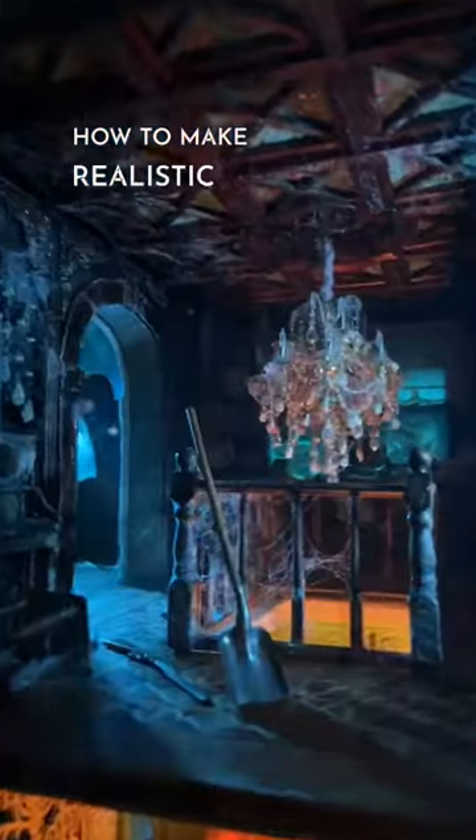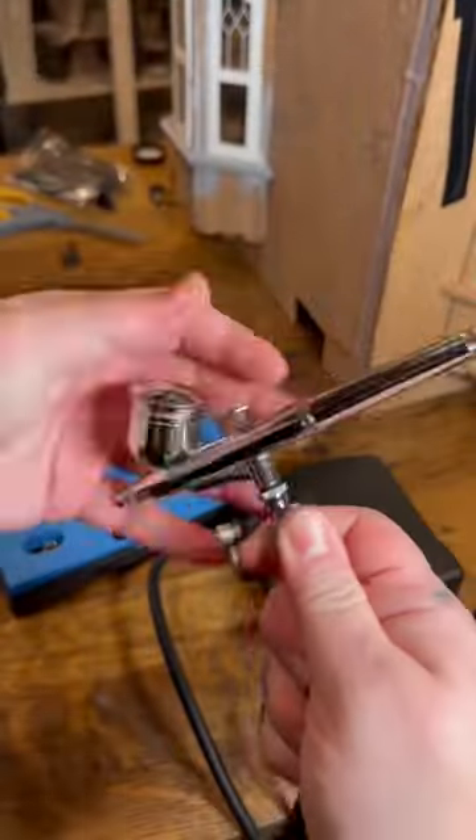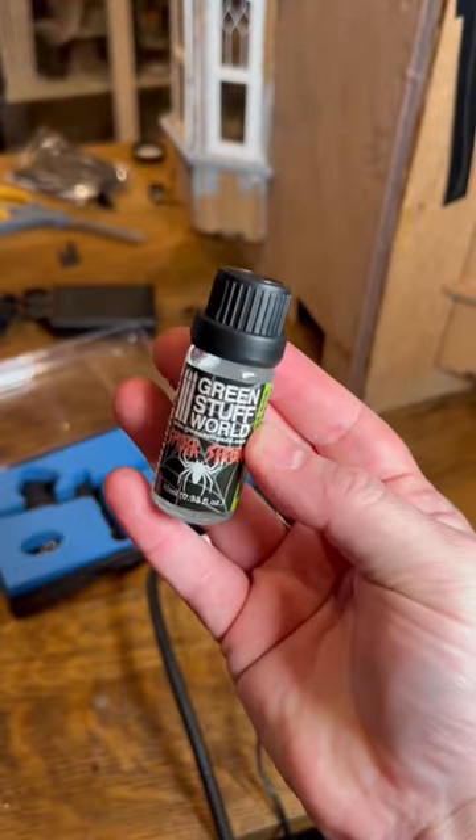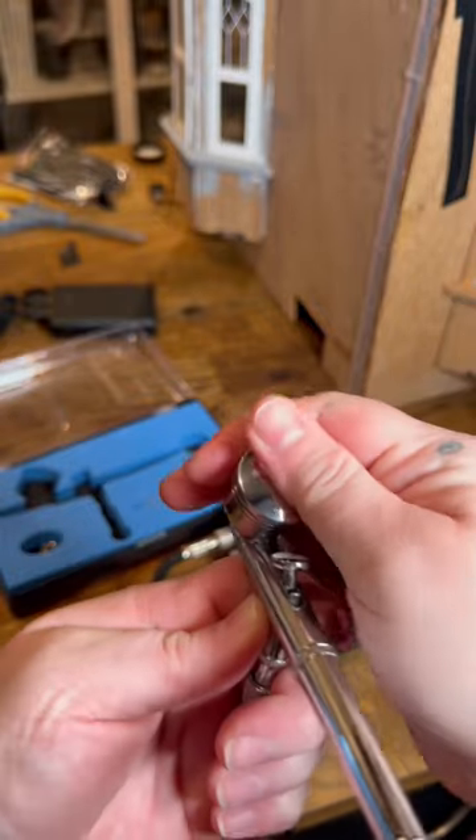This is how I make my spiderwebs just in time for spooky season. You're gonna need an airbrush gun and spider serum by Green Stuff World. And don't be intimidated by the airbrush — it's pretty easy.